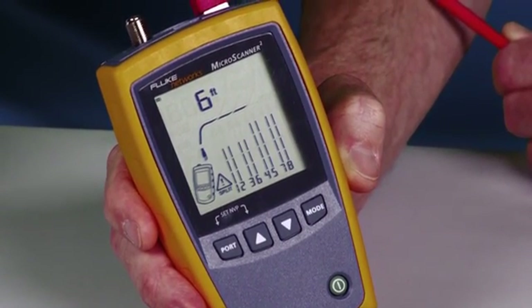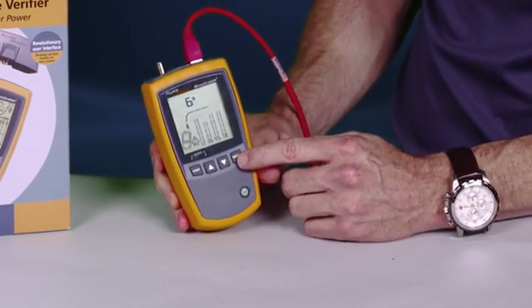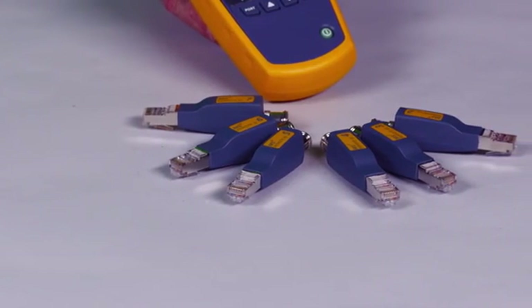The MicroScanner 2 has the quality, reliability, and durability of a Fluke product, so you know it's going to be tough — and I'm still testing. Don't try this with any of those so-called bargain testers.